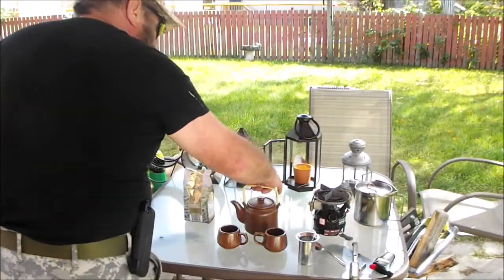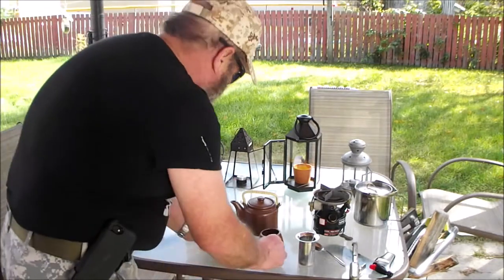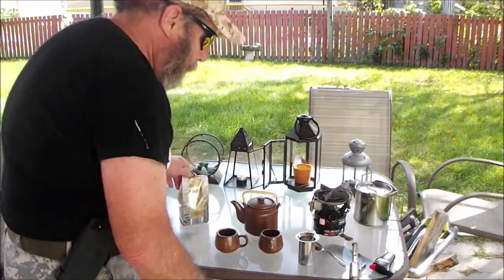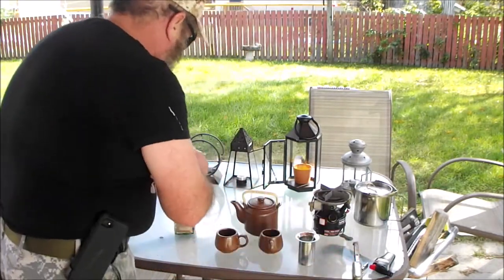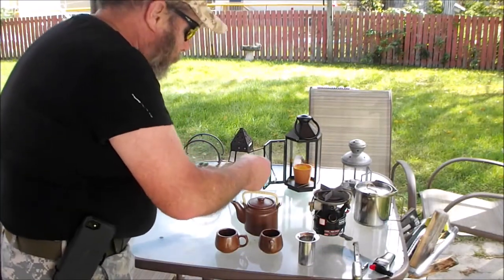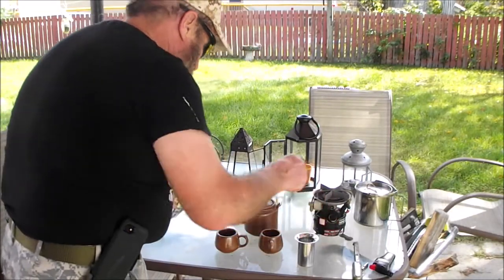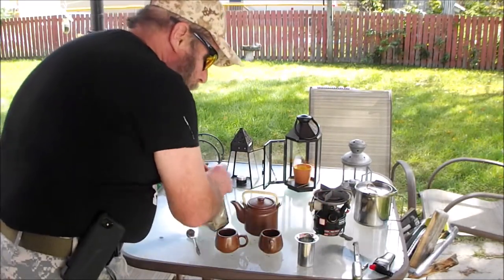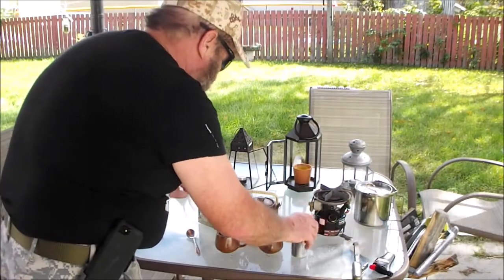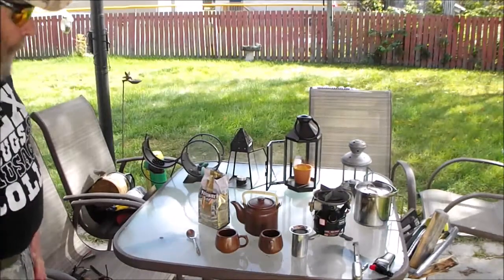I'm going to get a nice little teapot for Ante and Chiffon and all the tea drinkers, and some Yorkshire Gold Tea. This is out of a different pot. The tea ball I got doesn't fit, but anyways.